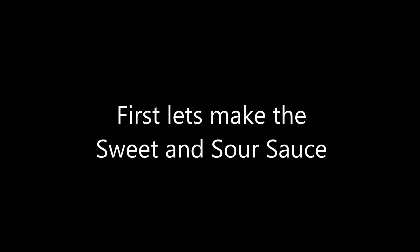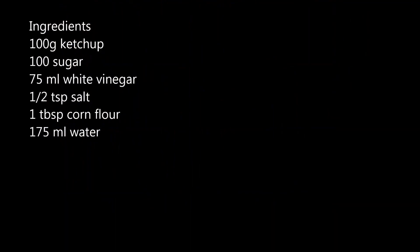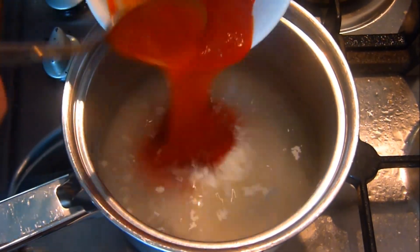First we make the sweet and sour sauce — this really couldn't be any easier. You simply put all the ingredients of the sauce in a pan, bring to the heat, simmer for two or three minutes and it's cooked.